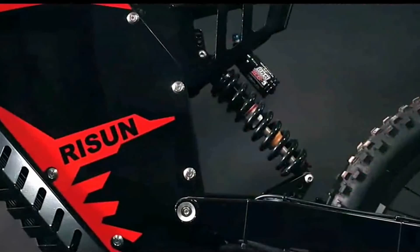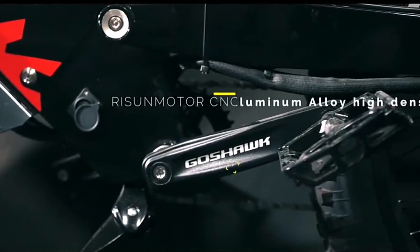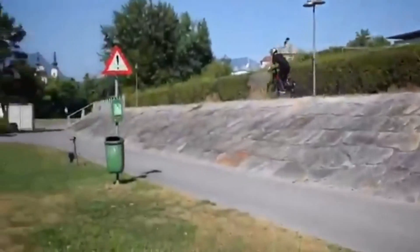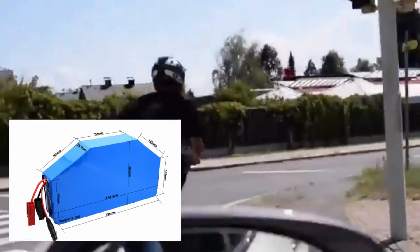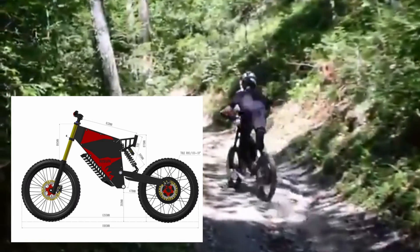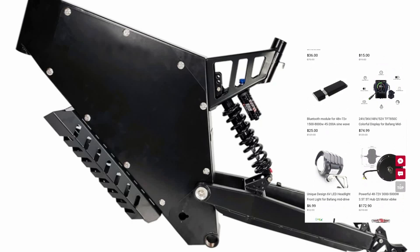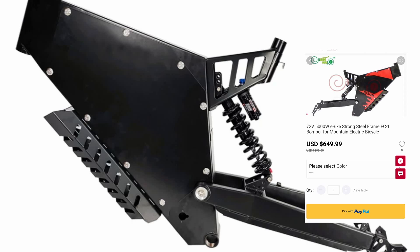Then we have this frame from Ryzen. These frames have been around for a while — I see them everywhere. They are light at 27 pounds because they're narrow, but because of that you're probably not going to mount the controller inside with the batteries. You'll likely have to mount it on the front. You'll probably need to buy their battery to fit that narrow compartment, or have one custom made. The bottom bracket is on the frame instead of the swing arm, so when the swing arm moves it will change chain tension, but that's not an issue with a chain tensioner or derailleur. These frames are a bit more expensive and tend to include the rear DNM shock. You can get them directly from Ryzen, on AliExpress, and I believe on Amazon as well.